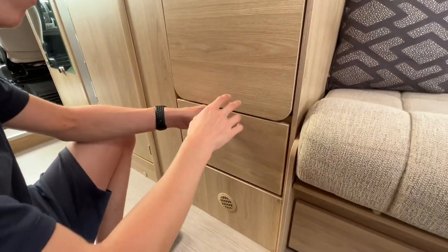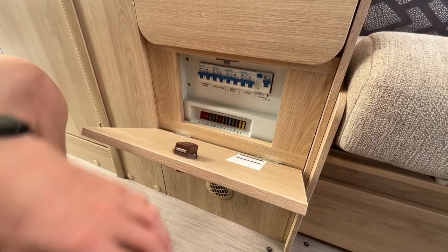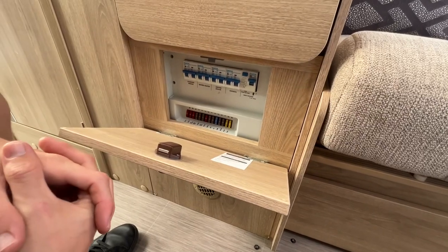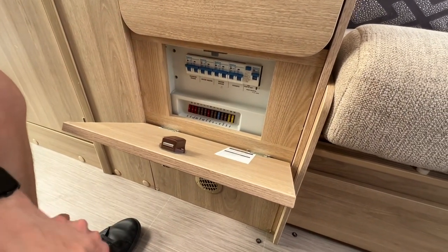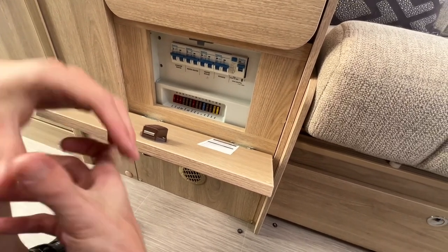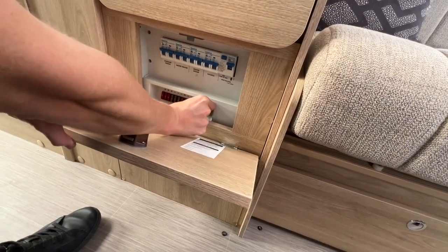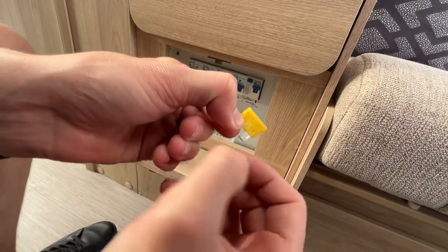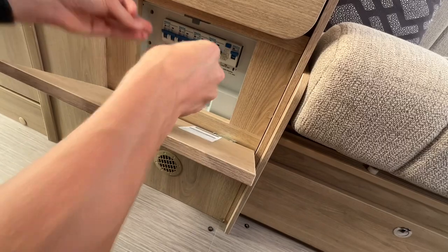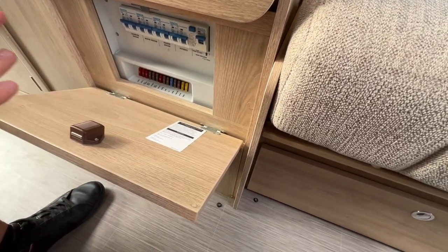Underneath the flap you've got a little cupboard with your RCD unit — all your main circuit breakers and RCD. The best way to check if the vehicle is hooked up is to trip the vehicle — if it trips, you're hooked up; if it doesn't trip, you're not receiving power, so check where you're getting your power from. Underneath you've got all your 12 volt fuses which are listed. It would be a good idea to carry an assortment pack of standard blade fuses — available on eBay or Amazon — just in case a fuse blows. It's as simple as pulling it out, checking the center of the fuse, and if it's blown, getting the same fuse and popping it back in. If a 12 volt appliance isn't working, a blown fuse is the first place I would check.